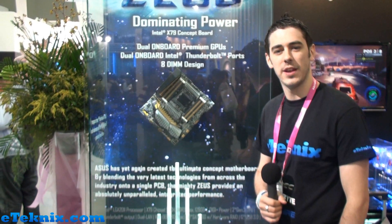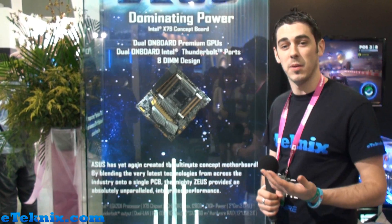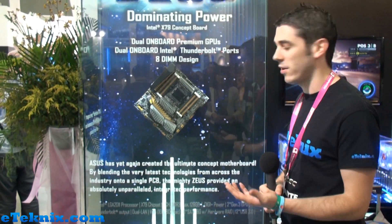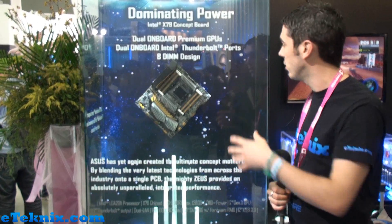Hello everyone, this is Andy Raffel from eTechnics.com here at Computex 2012 in Taipei. We're at the ASUS booth at the moment where they're showing off something quite special. This is the ASUS concept board, and it's based around the X79 chipset.